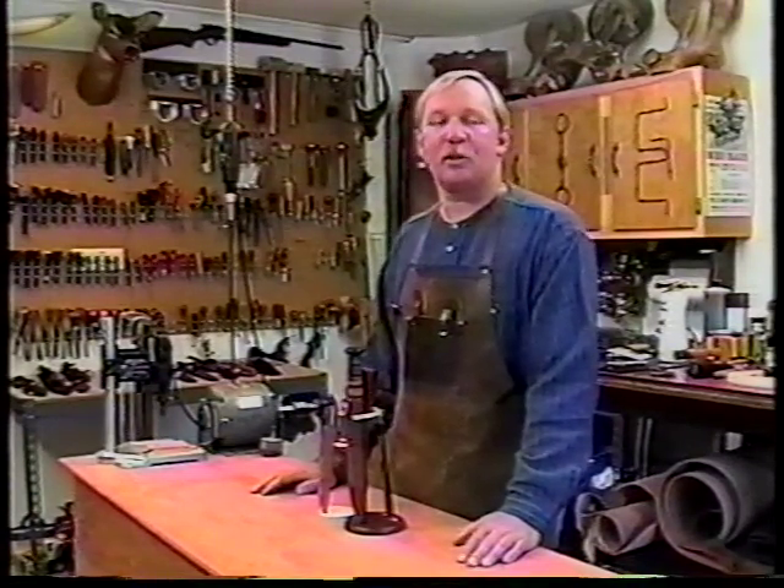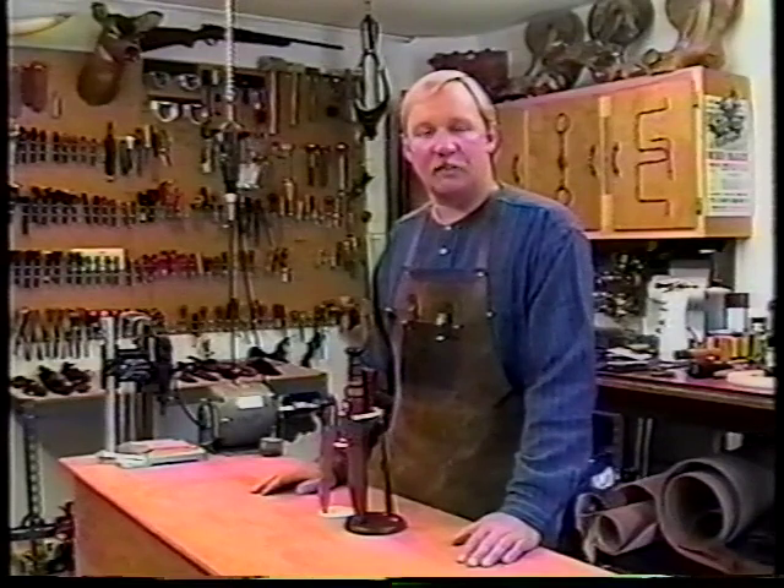Hi folks, my name is George Cubic, and welcome to my leather shop here in Tucson, Arizona, a little studio I like to call GC Custom Leather Company. I'd like to take this opportunity to thank you for buying my videotape, How to Make Custom Quality Knife Leather. It's with my sincerest intentions to help you not only build a better quality knife sheath, but one that will complement the knife maker's craftsmanship, as well as making one that's a complete knife using system, using the principles of fit, function, and appearance.